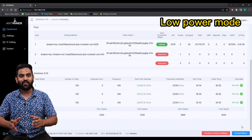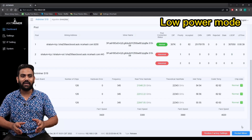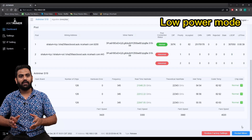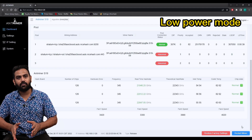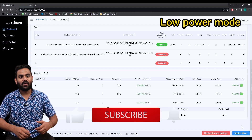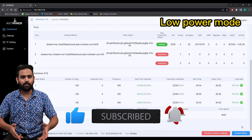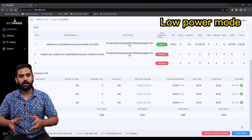The fan speed is where the magic lies. The fan speed is running at 3,500 to 4,200 RPM — literally around 60% fan speed compared to 5,400 to 6,000 on the normal machine. So if it is very warm or there is a noise issue and you want to run an ASIC, don't take the risk of overheating. Low power mode could be a good advantage.